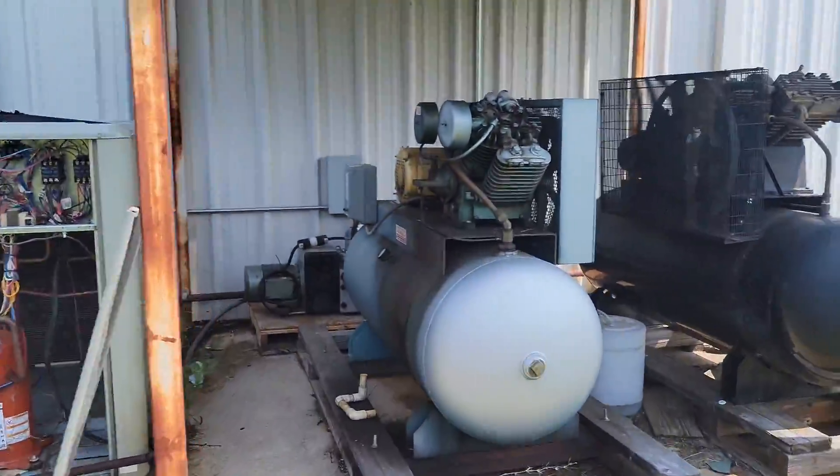Commercial package unit outdoor fan spinning backwards. Let me show you what the issue is. It's hard to hear because of all these compressors.